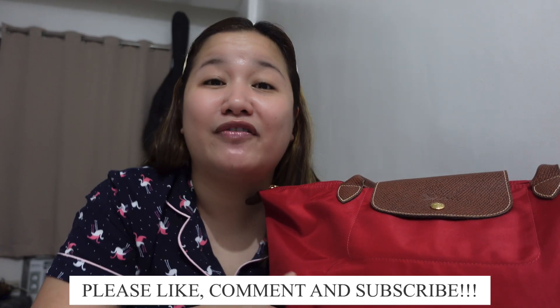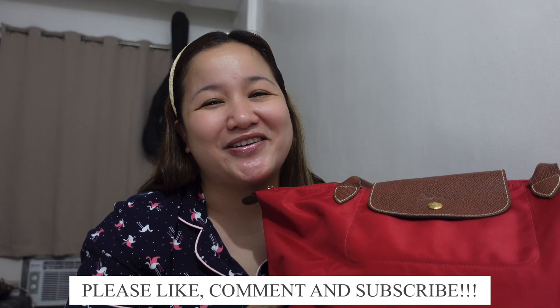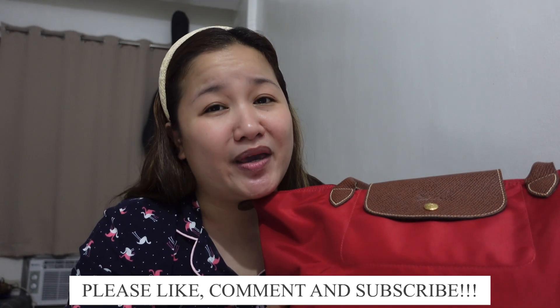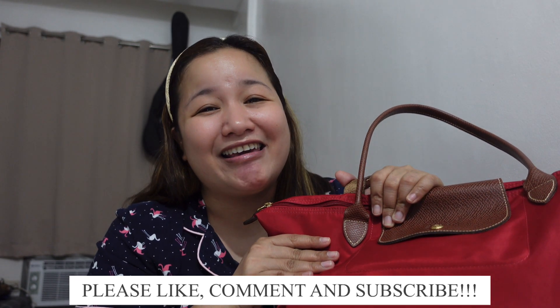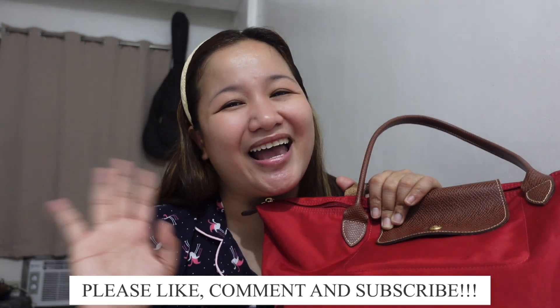Thank you, Glammates, for your time — I really do appreciate it. I hope you enjoyed this review. If you did, please give me a thumbs up. If you have any questions or requests, use the comment section below. If you haven't subscribed yet, I hope you consider subscribing and hit the bell button so we can see each other again on my next vlog. Thank you once again, Glammates — bye bye!